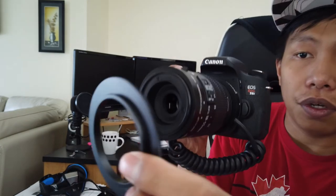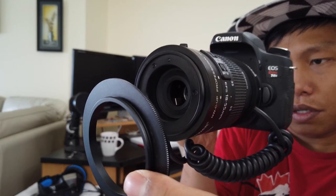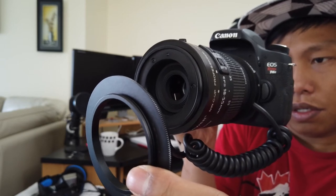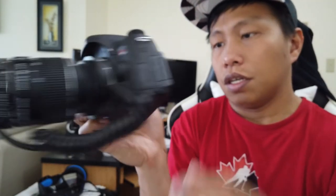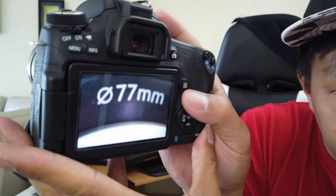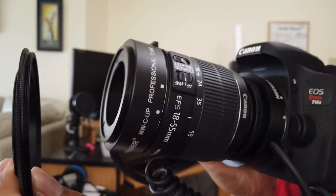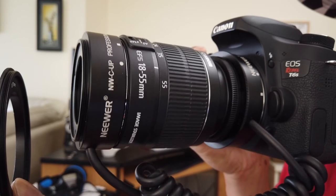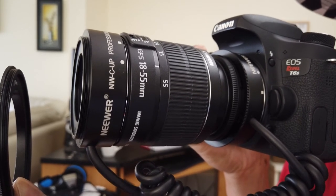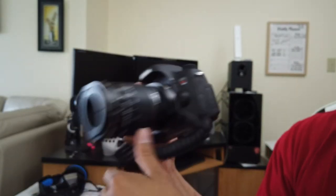Let me demonstrate the autofocus focusing on a subject. Right there — and let's see how close we can get when you take a photo. There you go — that's how close you can zoom in.